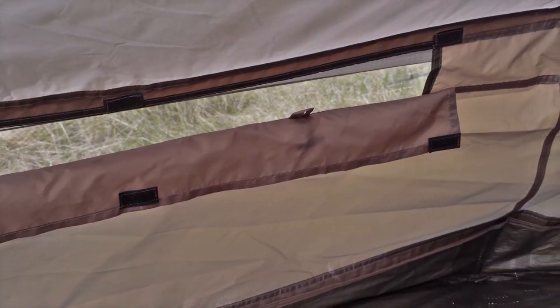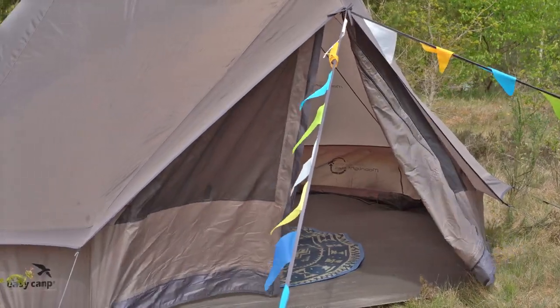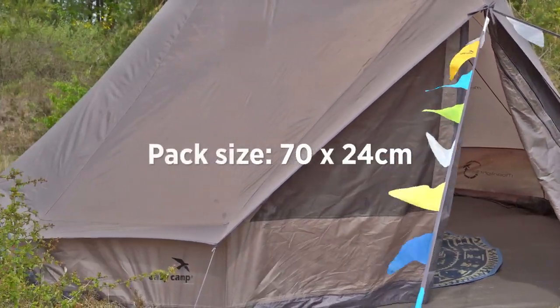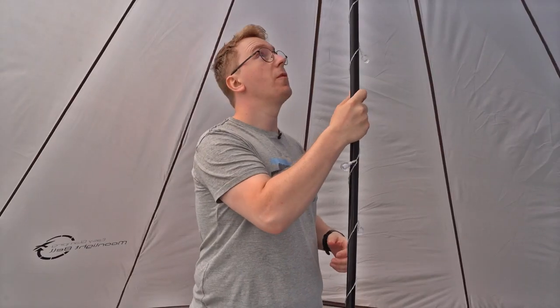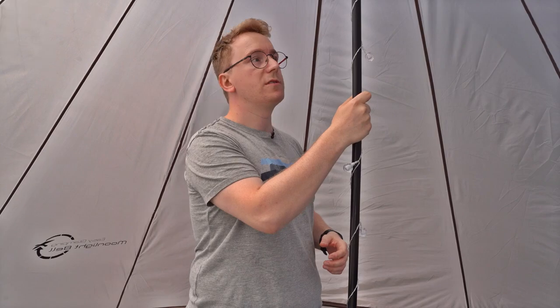The whole tent is pitched as one, which makes it very easy and practical to pitch on your glamping experience. The tent is set up through the pole in the middle here, which keeps the whole tent stable.